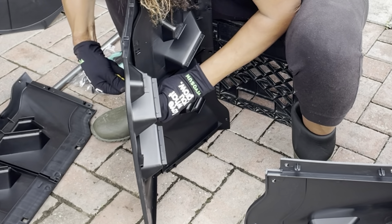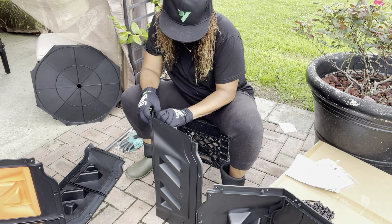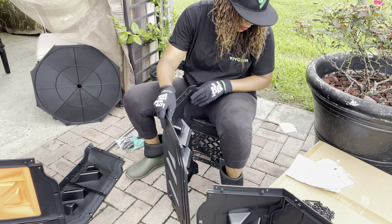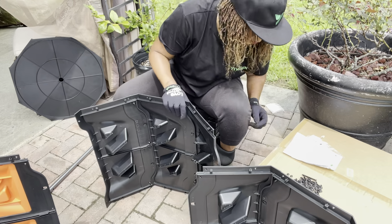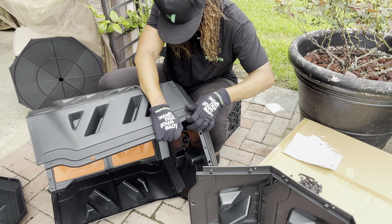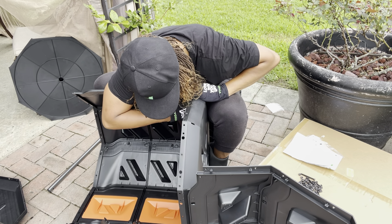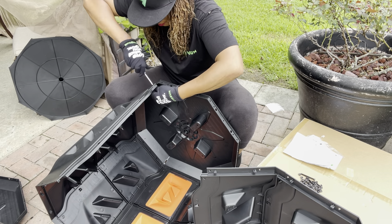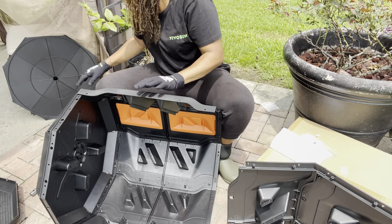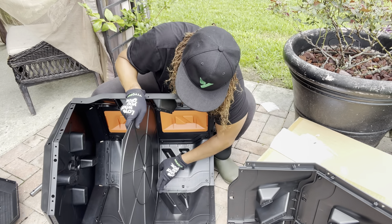I love Vivosun products. I have a Vivosun grow tent, grow bags, pruners, sprayer, and heat mats. My brother told me about Vivosun when I was looking into purchasing heat mats, and that's how I ended up with so many of their products. Then Vivosun actually reached out to me. If you guys have ever purchased items from Vivosun, let me know in the comments below whether you feel the same way about their products.